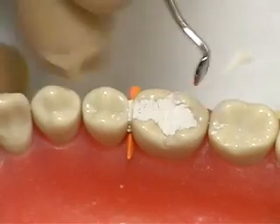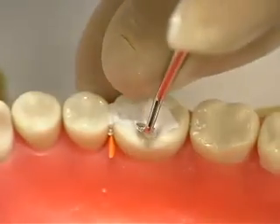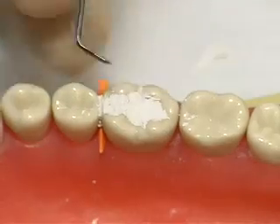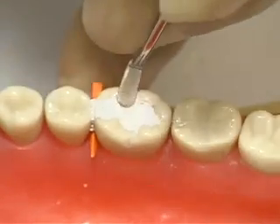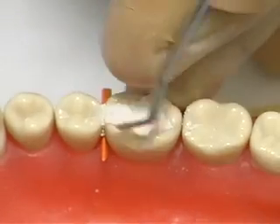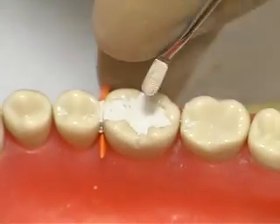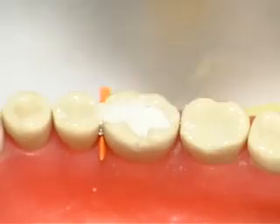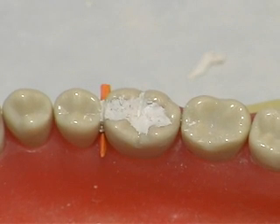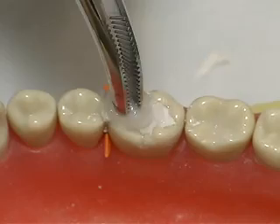Use the cleoid and beaver tail carvers to develop minimal occlusal anatomy. Check the patient's occlusion using articulating paper and remove any high spots if necessary. A damp cotton pellet can be used to help accelerate setting time and to smooth the surface of the cement.